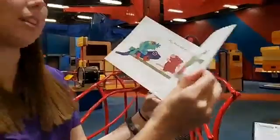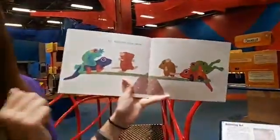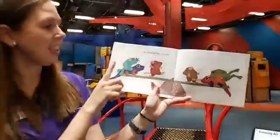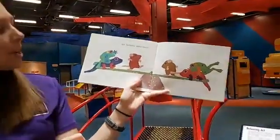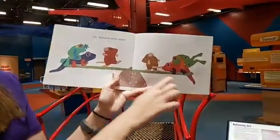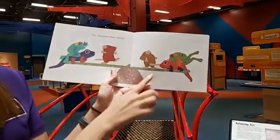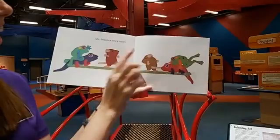These mice have lots of friends joining them — though we should be practicing social distancing at home. Balance once more — now it's nice and balanced. We have a salamander, a frog, and a mouse on each side. A salamander, a frog, and a mouse.